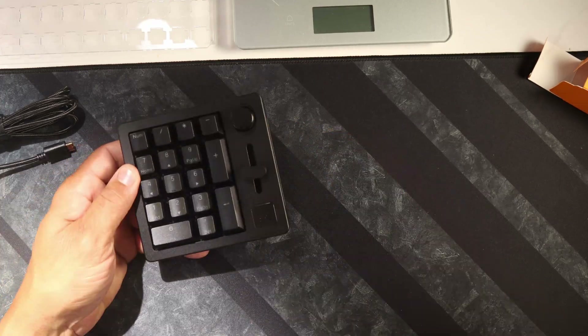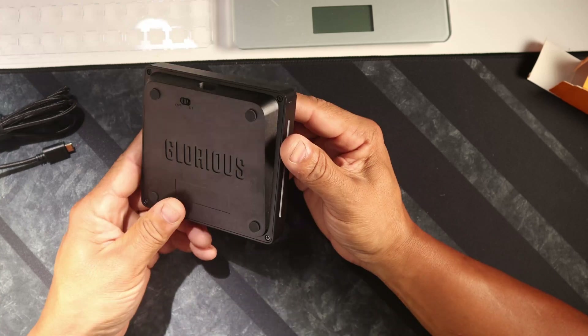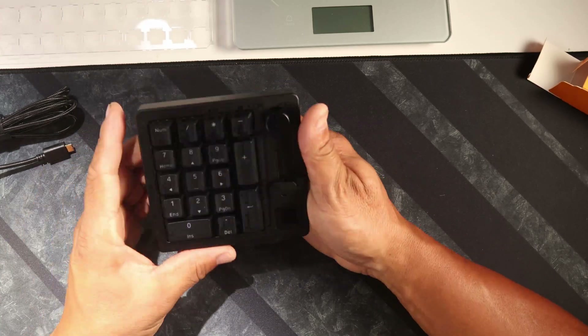Not listed but included: extra gaskets — as in the gasket mount pad, similar to the Pro — extra screws, a Glorious sticker, and a quick start guide. There's also a sticker with shortcuts you can put on the bottom if you choose. As with all Glorious products, it's adequately packaged and protected.